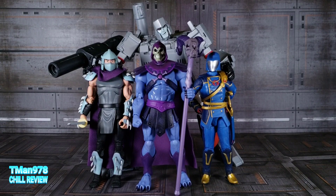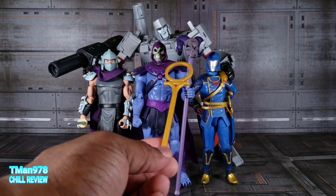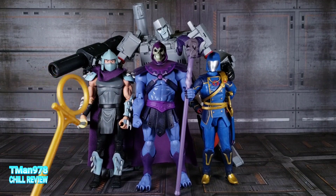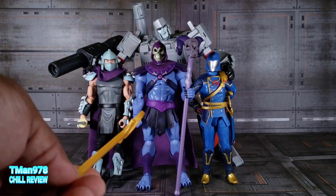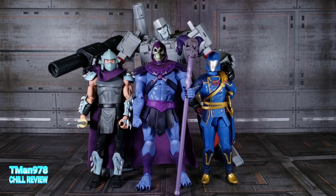Butterfly joints and all the other articulation mentioned in the He-Man review would have been nice, along with extra accessories. But what he does come with — this staff, the Havoc Staff, and the hands — is good, and he's really poseable. So like I said, it's not a bad figure. Anyway, thank you for watching. Thank you Sony for helping me find this guy and sending it to me. Until next time, T-Man 978 out of here.